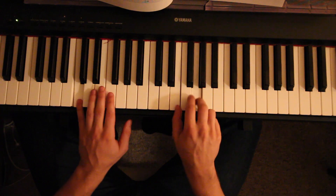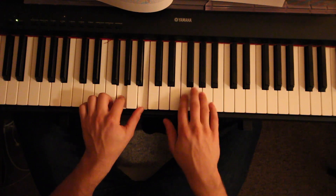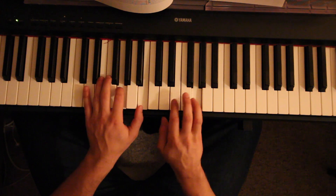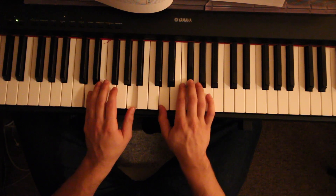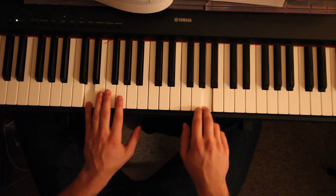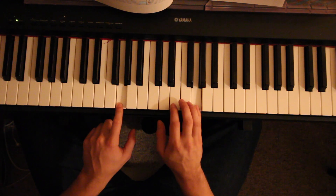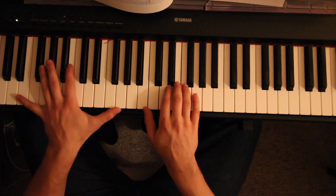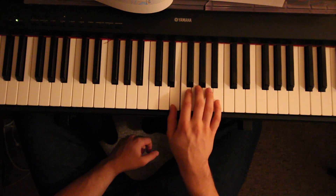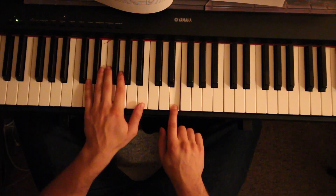Then you come here to end it — just going back between those two notes to a G, D, C. Then you just play that again to really end it. To really end it you go — I'm just playing at the end and you let it go: D, D, B, A. And you just play an E minor chord.